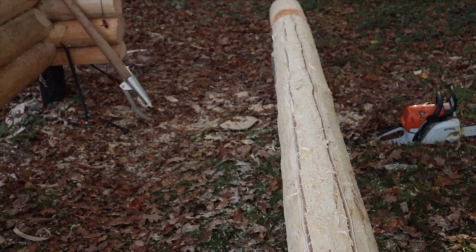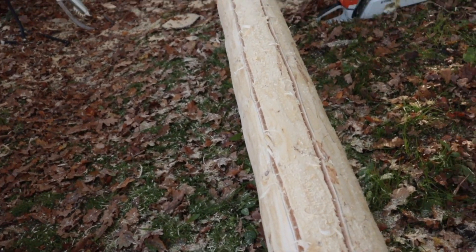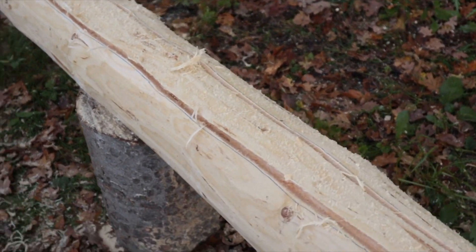First two cuts, each side on the long groove, about 45 degrees in. Now I am going to make the two last cuts to get the piece in the middle off.